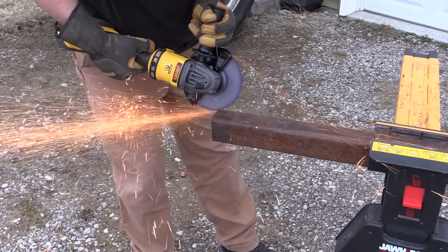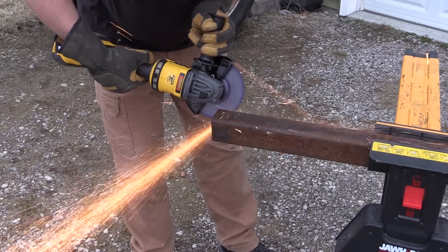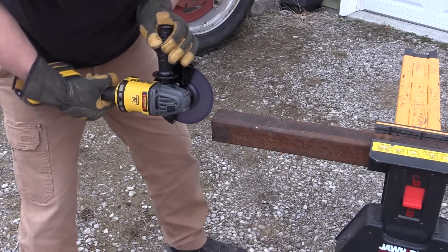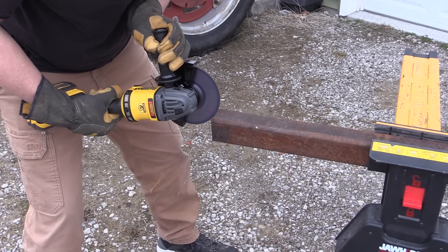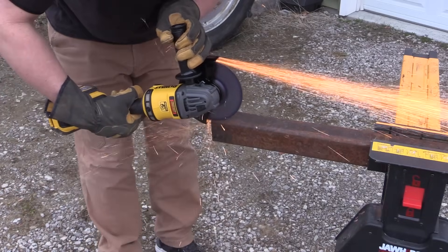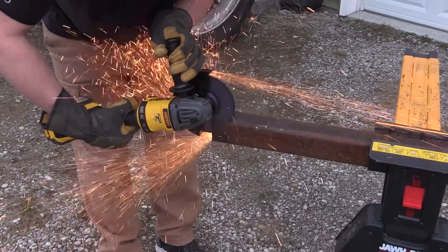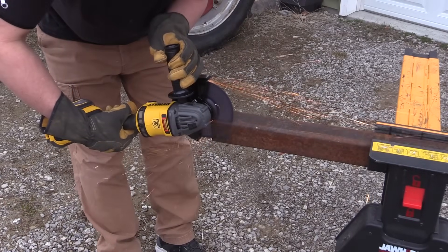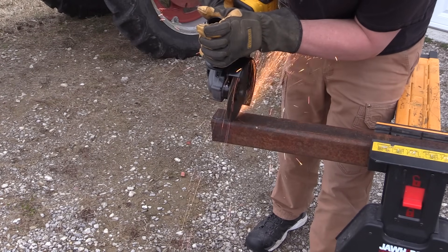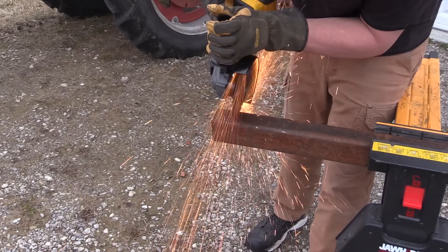If we go back to 2016, the DCG414 was a game changer and Dewalt claimed that it was equivalent to a 13 amp grinder. Fast forward to 2020, we are still looking at the basic same design in the DCG418. We just have 30% more power, allowing us to use the same Flexvolt battery and get more power just with motor upgrades and some software upgrades on the inside.